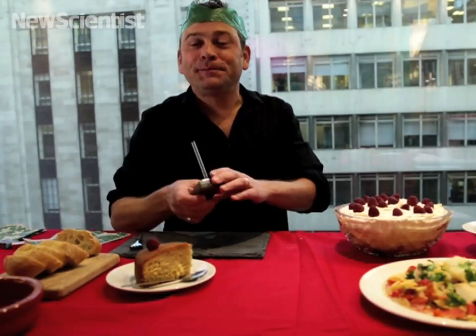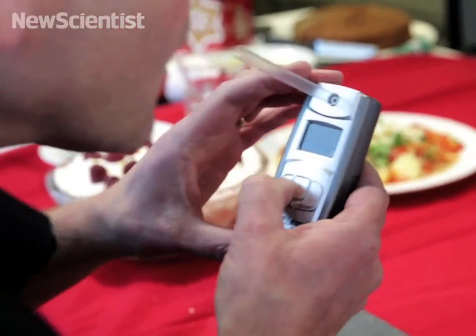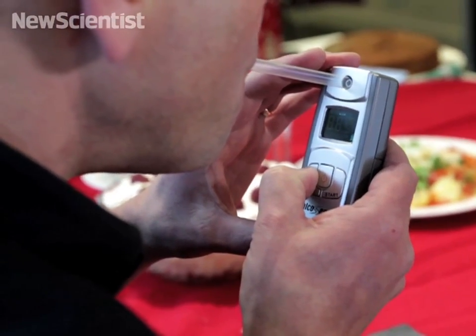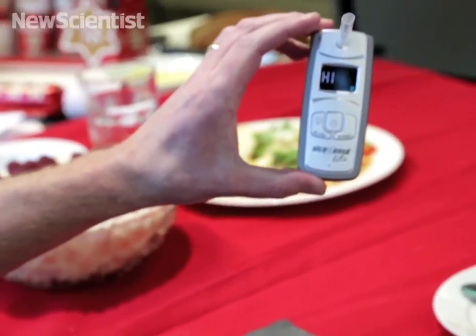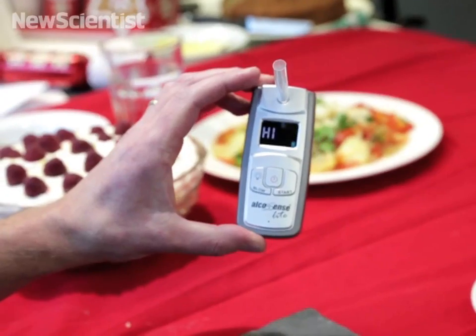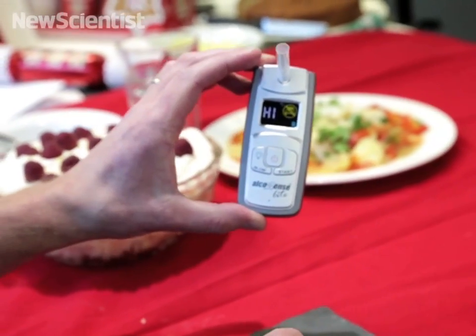Right, let's give it a blast. So, believe it or not, I'm already over the drink drive limit simply by eating that flambéed chorizo.